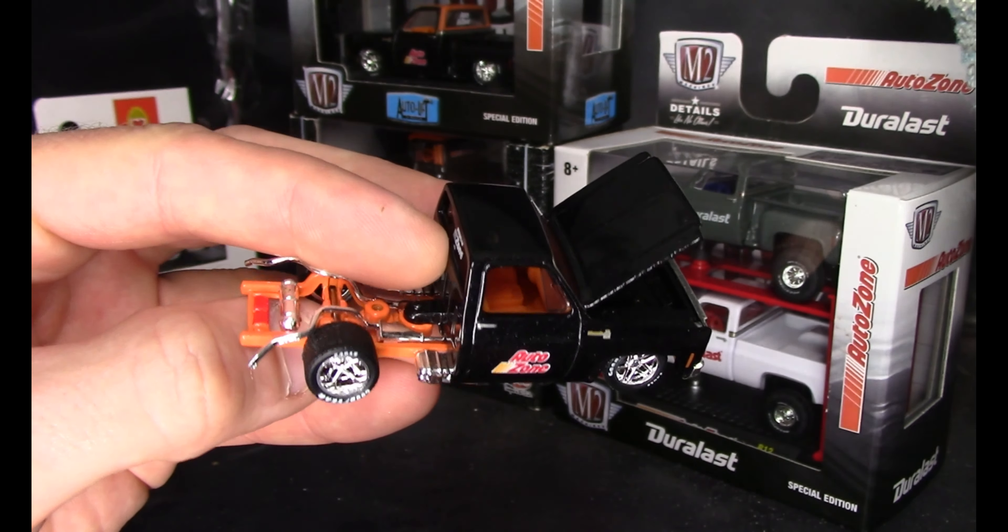A lot of pearl in that paint job — really nice truck. I happen to have a couple of those ones open, as a matter of fact.